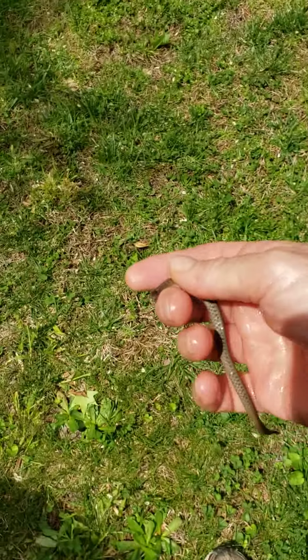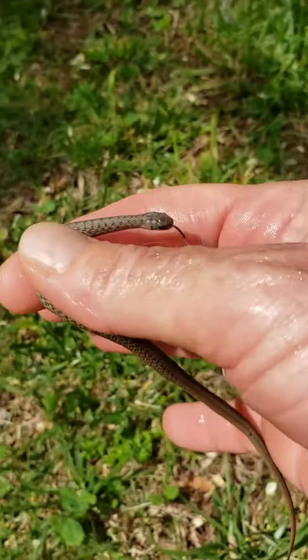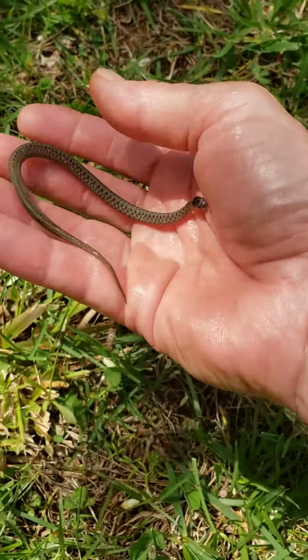Ladies and gentlemen, it's time for an episode of What Are We Lookin' At? And this is not an episode of Willie Bite, because I already know this snake's not gonna bite. This is a brown decayed snake.